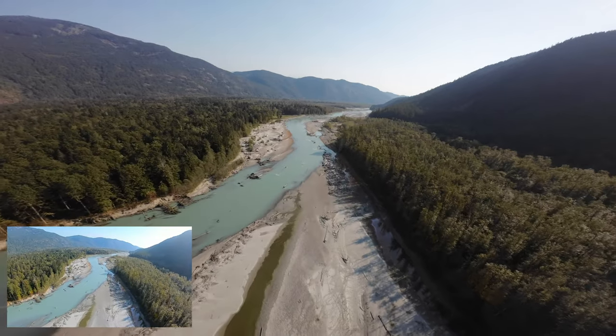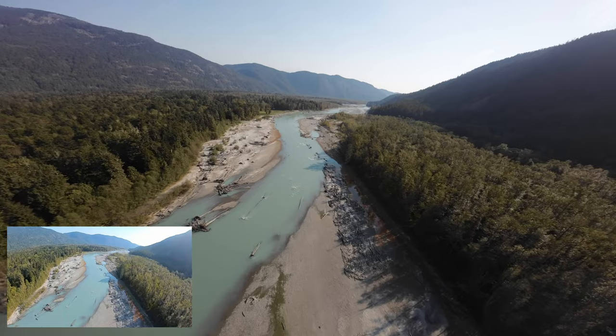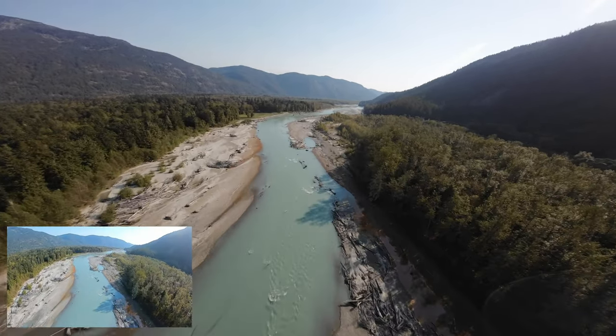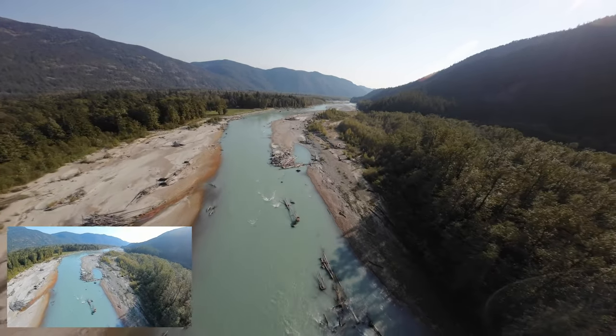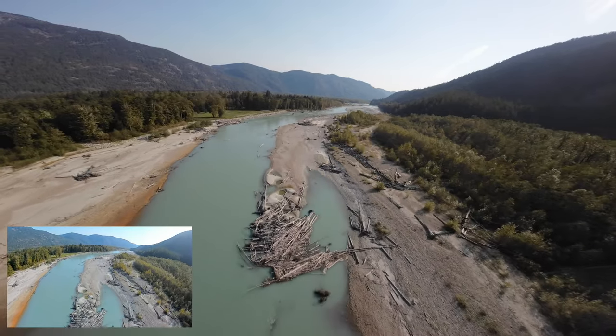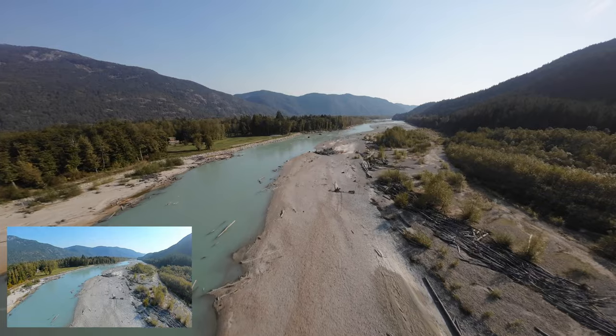That was scary — I almost lost reception. GPS return-to-home works, but if you're flying in mountains and there's a mountain in the way as it's coming home, it might crash into it. That's the dangerous thing. Oh, look at that grassy field — I wish I lived there. Beautiful. Oh — reception's going bad again. Lift up, lift up, lift up. Wow, look at that. We should be flying from there.